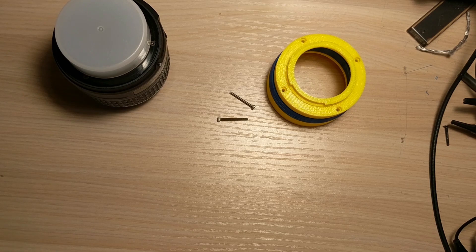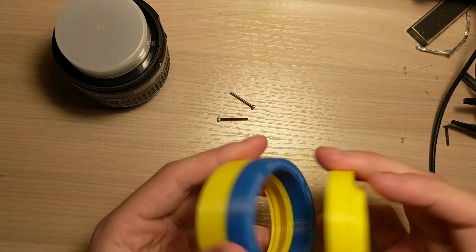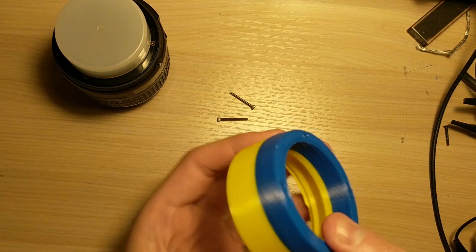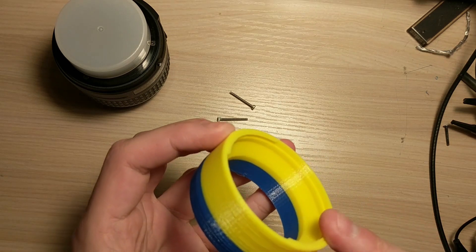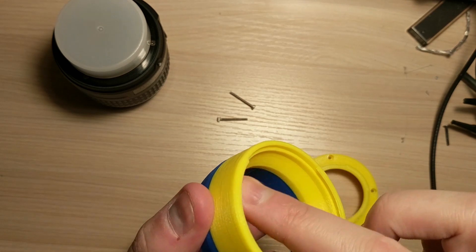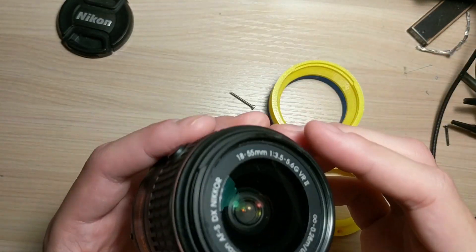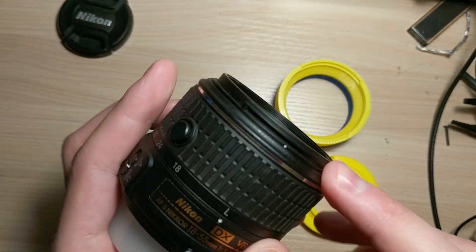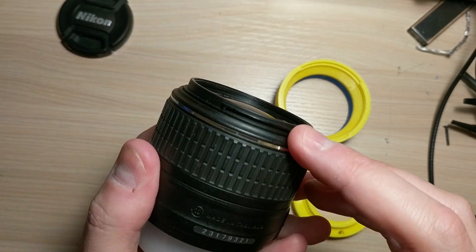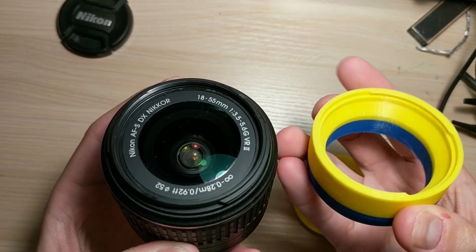I'm going to show how to mount and assemble this thing. I have the two pieces here — forgive me, I was running out of filament. This is the piece that mounts on the lens; you can see it has a little lip. There's a little notch that is very similar to the Nikon mount, but there are only two of them around the lens.